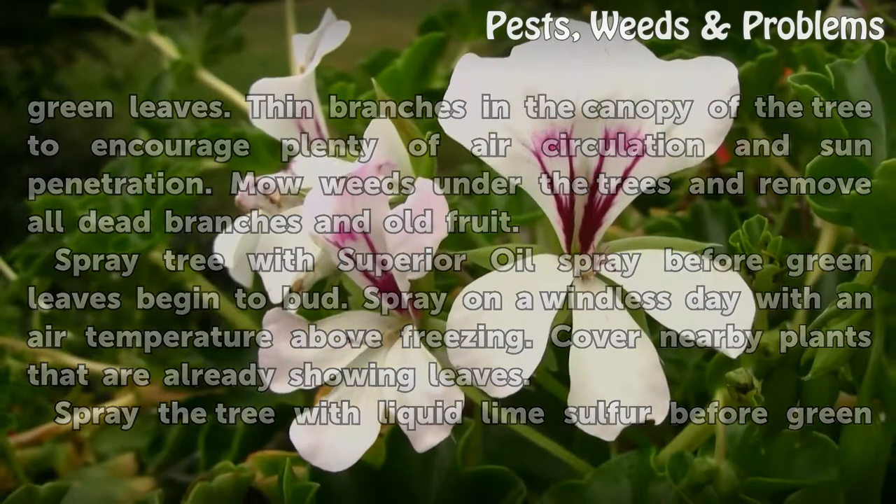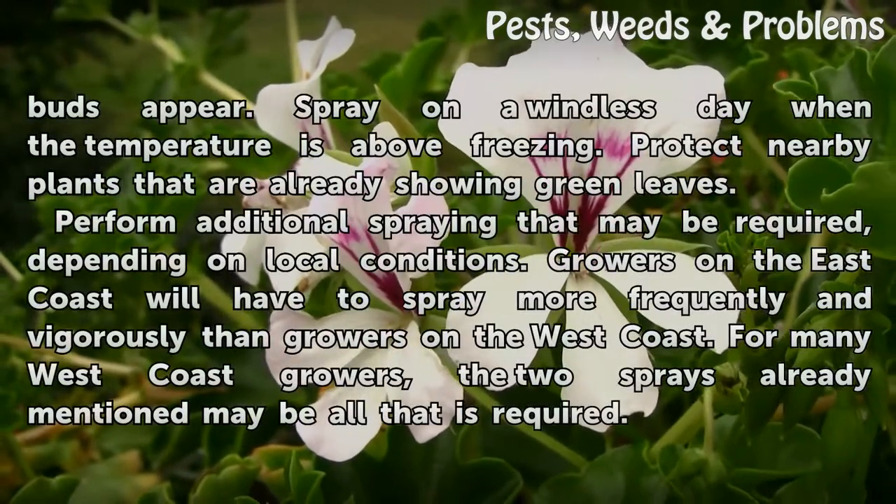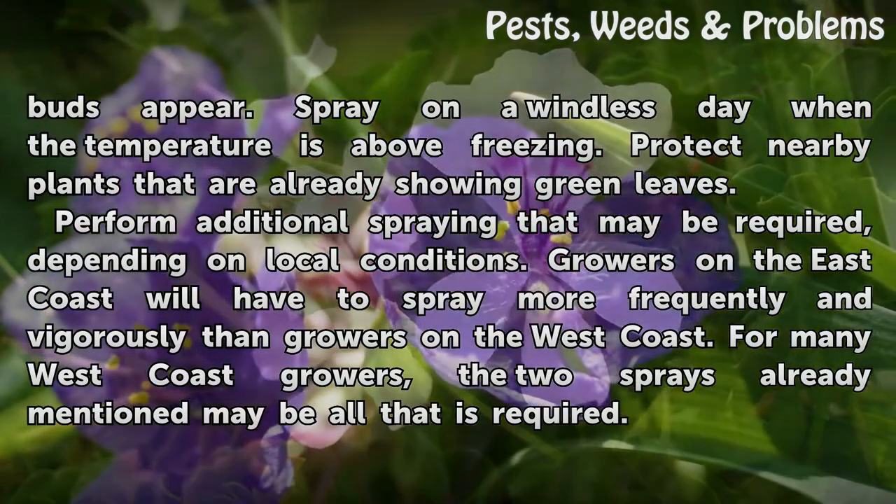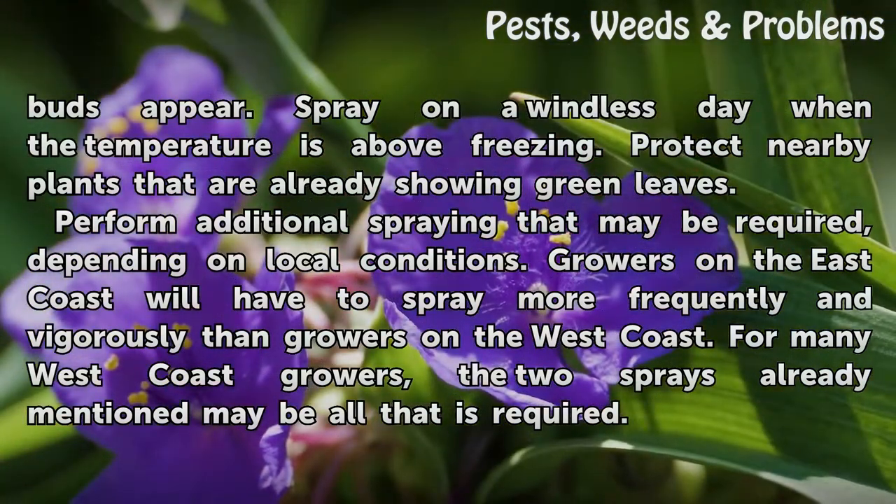Spray the tree with liquid lime sulfur before green buds appear. Spray on a windless day when the temperature is above freezing. Protect nearby plants that are already showing green leaves.